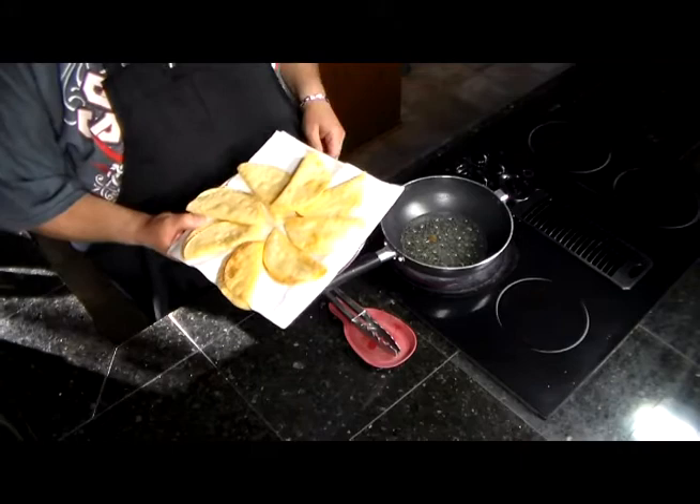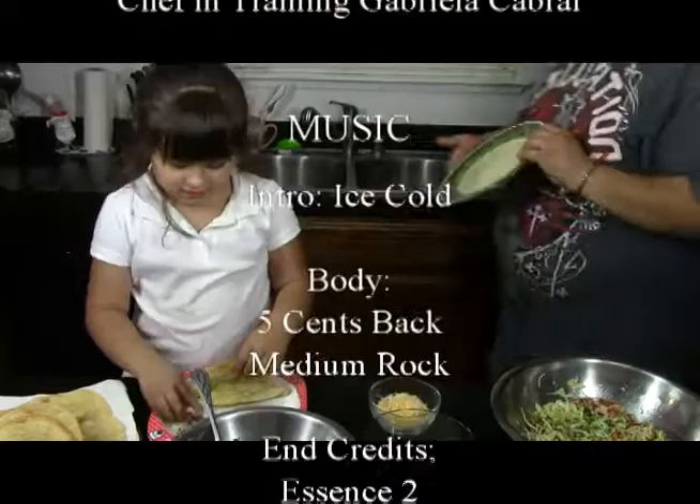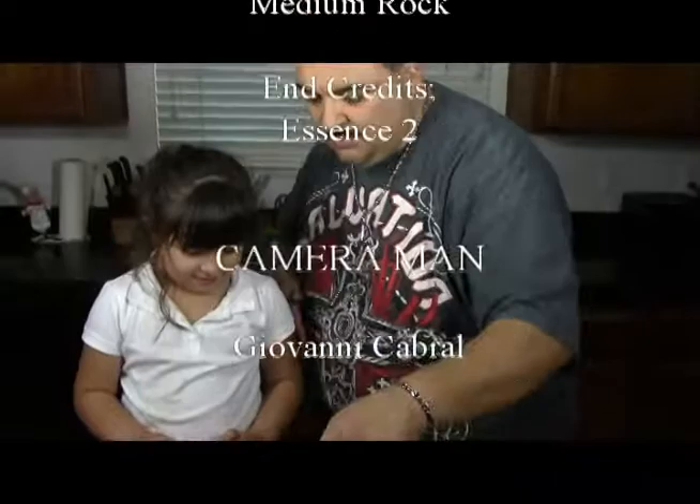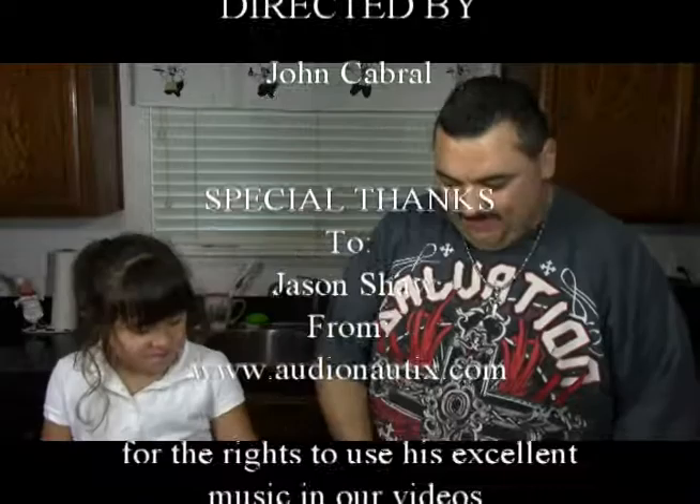There you have it — eight taco shells fried to perfection, nice and golden. Let's go eat.